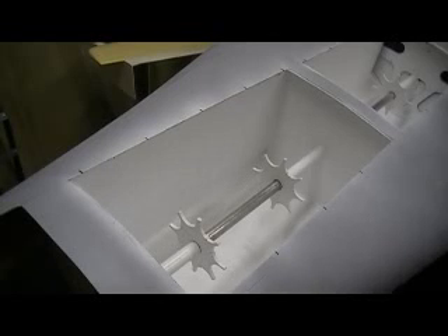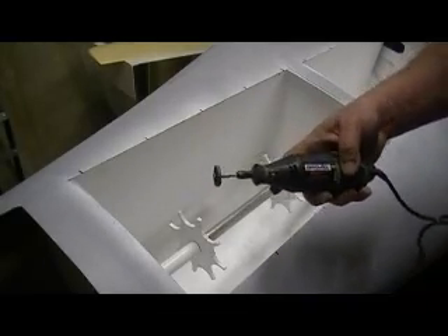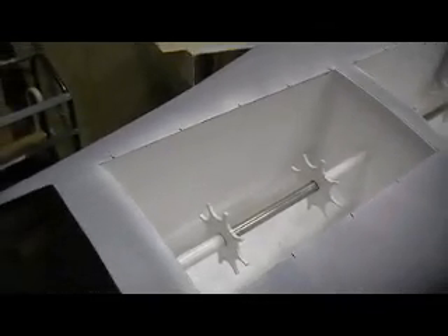Hey everybody, I'm back. Now what we gotta do is put all them — they're not tampers — but just cut all them square notches out.